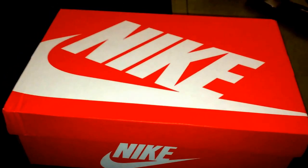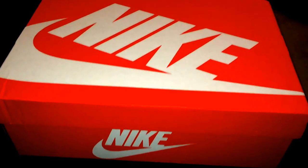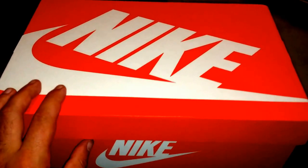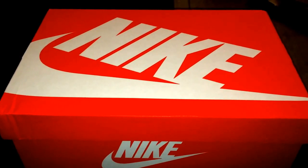Hey, what's up guys? Boston's Best One. Just coming at you with another quick review — was at Concepts over the weekend for the Patrick Ewing release. Unfortunately, I had to leave, so I wasn't able to grab the Ewings.